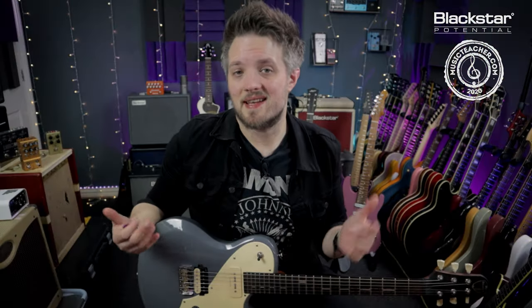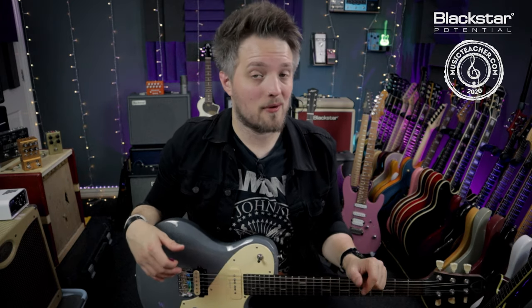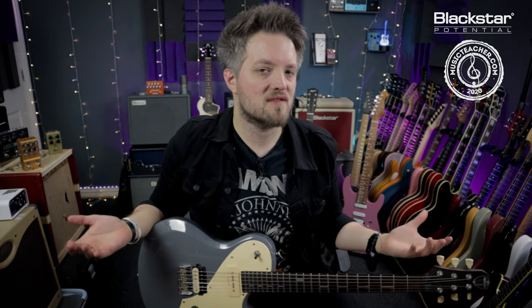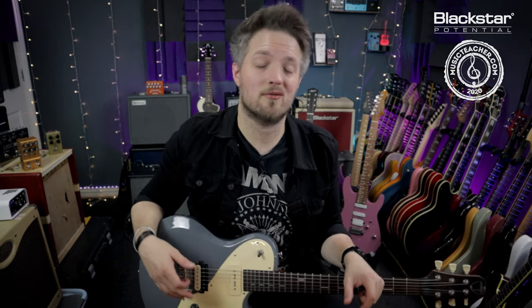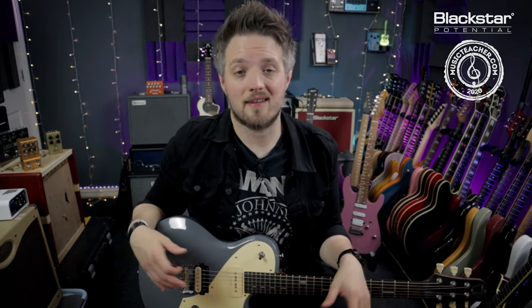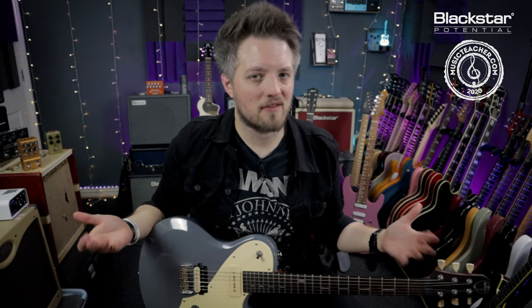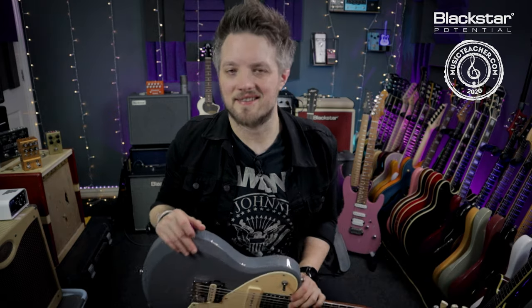So there you go — there is the intro riff for the Joan Jett track, I Love Rock and Roll. Don't forget to let us know down in the comments what other riffs you'd like to see us break down in future videos. There are a bunch of other riff and lesson videos over on the Blackstar YouTube channel, so go check those out. And if you're looking for a guitar teacher in your area, please check out musicteacher.com — there's a great network of teachers all around the country. Thanks so much for watching and I'll see you soon.